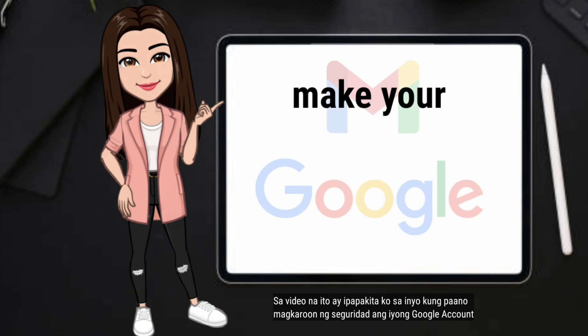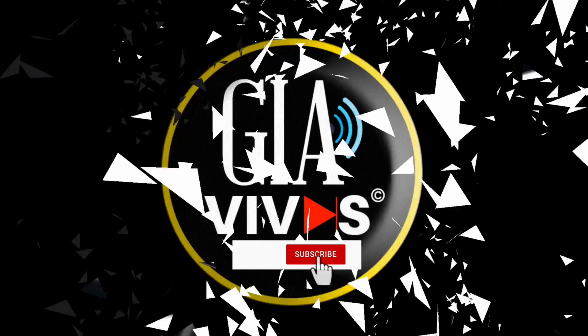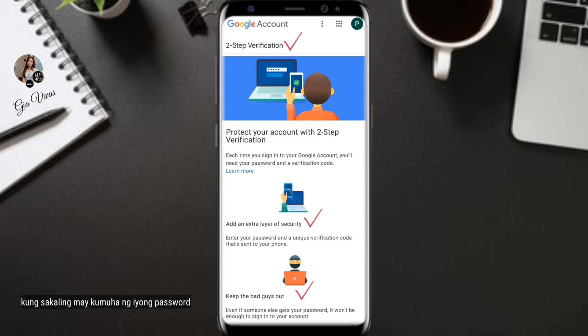In this video I will show you how to make your Google account secured. By turning on two-step verification, you're adding an extra layer of security to your account in case someone has stolen your password.